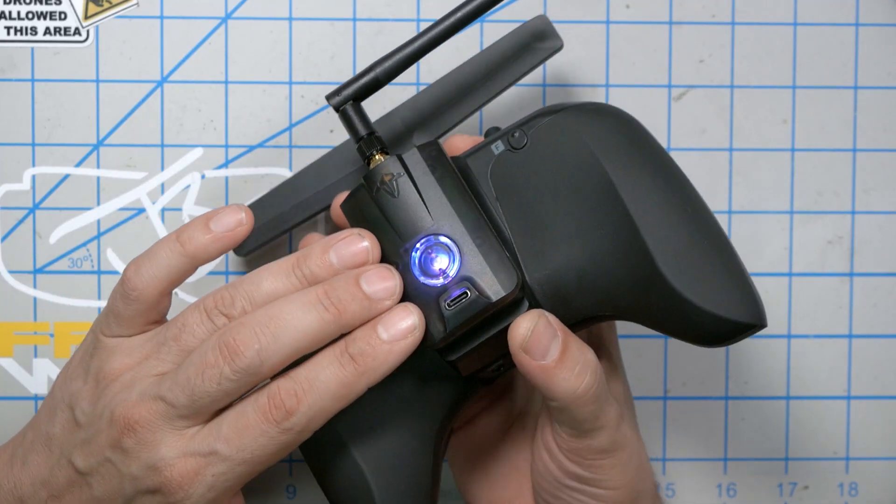That brings us to the end of the video and back to the question I proposed at the beginning: should you get this radio? I think that the inclusion of the 2.4 gigahertz multi-protocol module makes the answer yes for more people than ever before. No longer does the Tango 2 force you to use 100% Crossfire receivers in every single aircraft you own. You now have the option — Spectrum, FlySky, FrSky, and more.